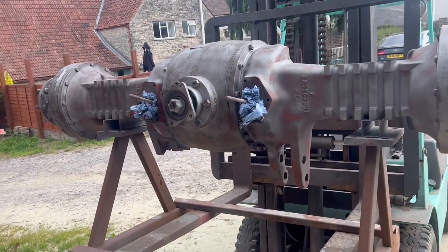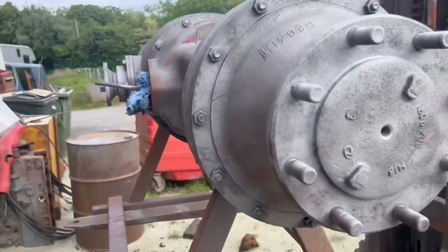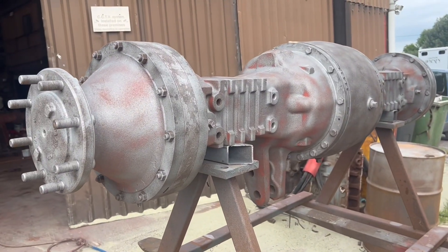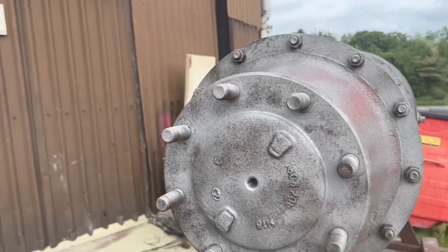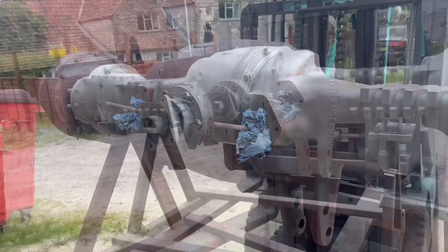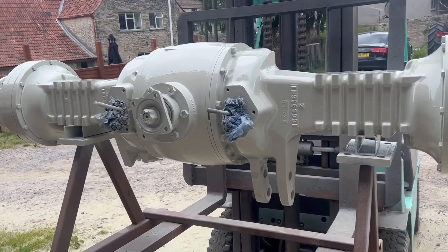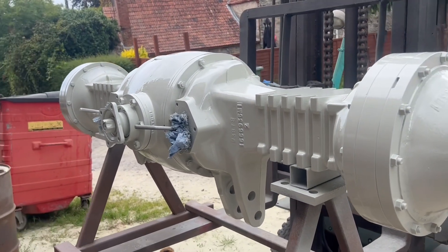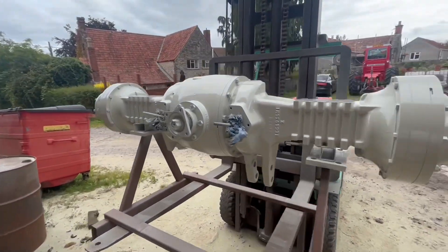That's looking a bit cleaner. We'll get some primer mixed up and get on that. Hopefully we can get the grey on as well today — that'll be a tiny little job done. It's come on quite nicely, making the most of the weather. That's two good coats of primer on that, and that's looking a damn sight better now than it did this morning. Pleased with that.